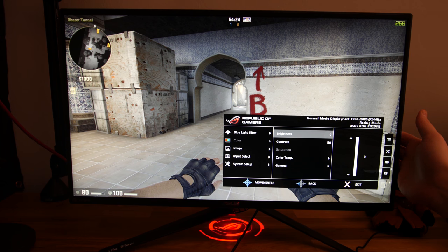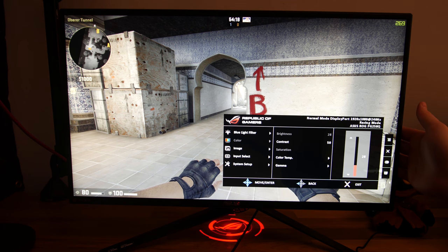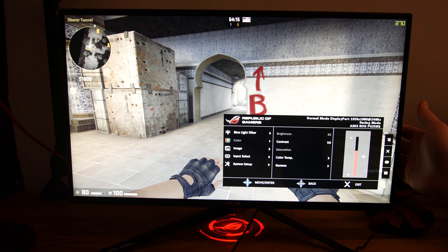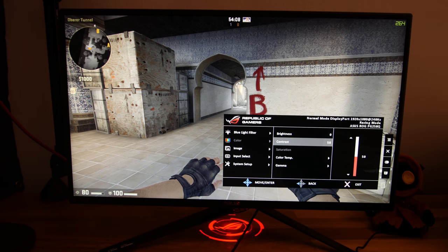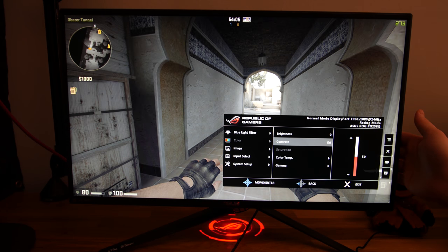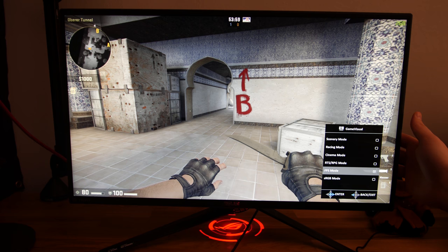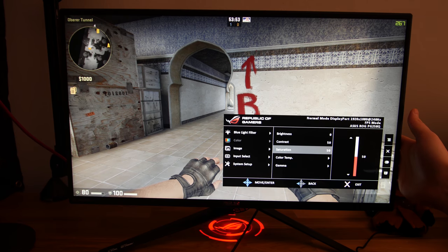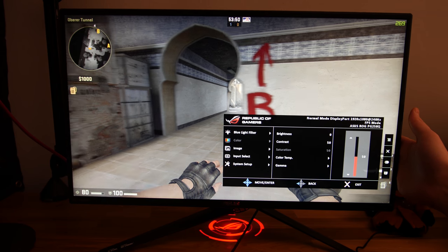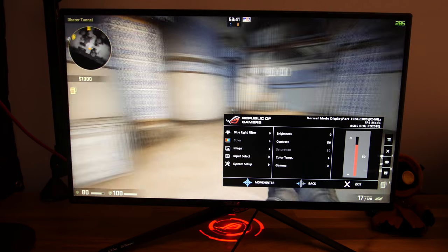Dann haben wir hier die Helligkeit. Ich habe die Helligkeit gerade auf Null, weil der Monitor ziemlich hell wird und ich ein dunkleres Bild bevorzuge, weil es angenehmer für die Augen ist. Ich spiele auch generell immer mit ein bisschen Licht im Zimmer, weil das eben auch die Augen schont. Kontrast 50. Ich gehe mal hier in den FPS-Modus, denn im FPS-Modus kann man alle Einstellungen mit der Farbsättigung auswählen. Es ist in CS relativ beliebt, die Farbsättigung hochzustellen, um vielleicht einen besseren Kontrast zu den Gegnern zu bekommen und die schneller zu erkennen.